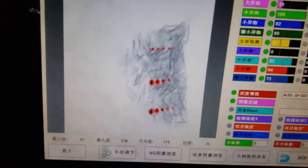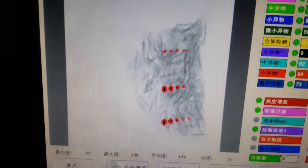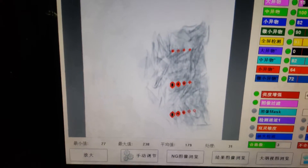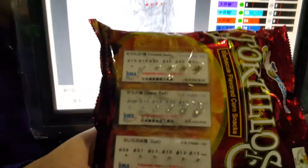You can see there are three red circle lines, which means the test pieces are picked up by our X-ray machine. Now we check the size of the test pieces picked up.